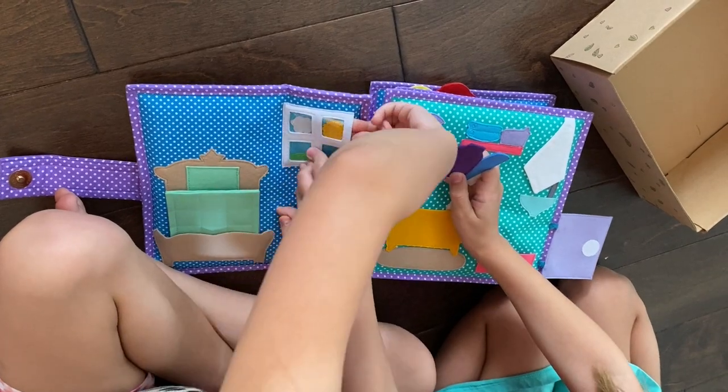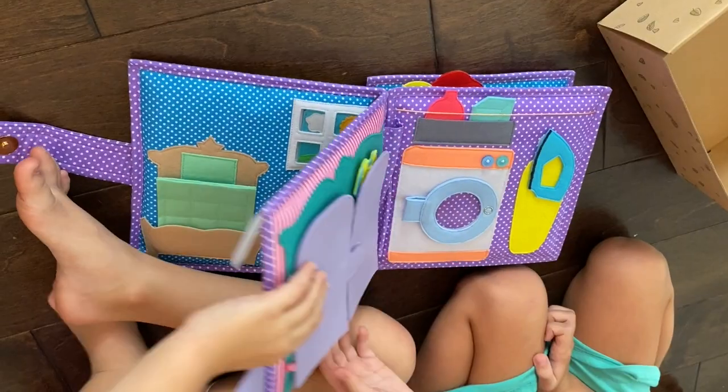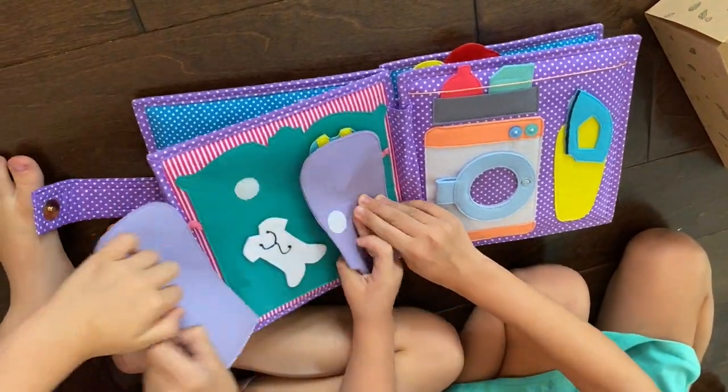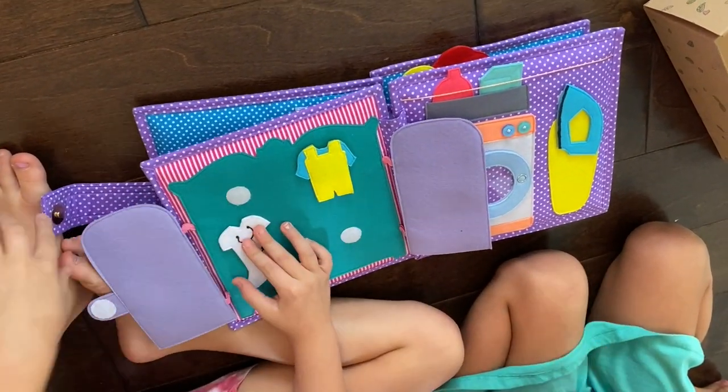It's called a quiet book. Each one of these is handmade and they're fabric books packed with age-appropriate things for kids to do. And I was worried that my kids were going to be too old but even my seven-year-old was having a blast with this thing. Each page features a Montessori-style creative play activity and this particular one has stuff that you are going to need to learn around the house. My kids knew how to do some of the stuff because they've watched me do it.